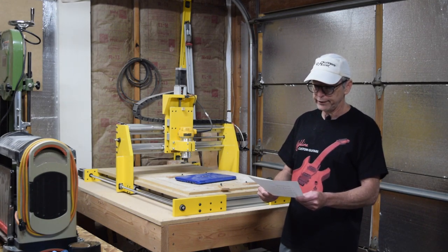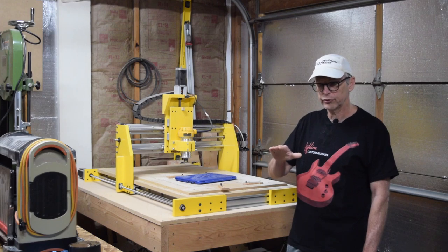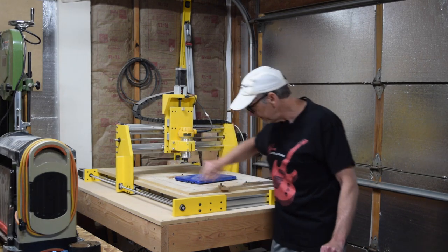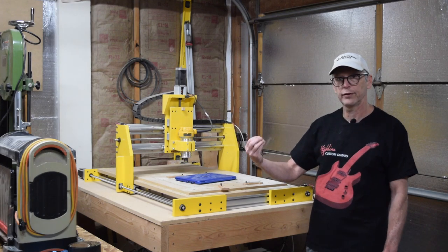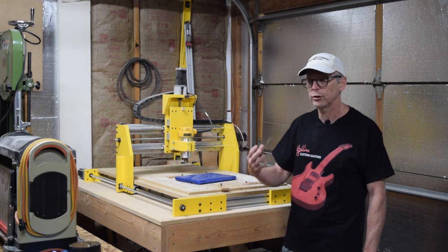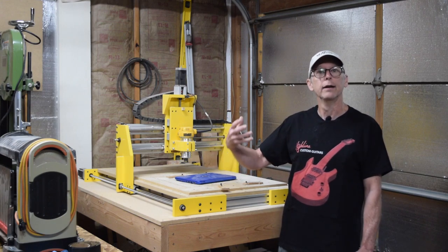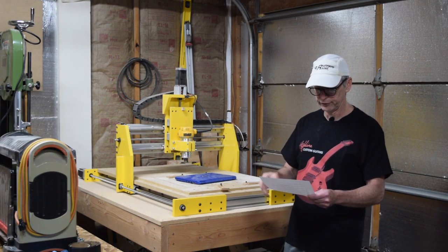Are the dimensions listed for the parts? Yes, they are. In the instruction manual there is a layout of each of the parts and all their dimensions — that's for these cut parts specifically. I also include a full-size layout so that if you were to cut these out on a friend's CNC machine, you could take that file and use it to create the G-code to cut the parts. So yes, the dimensions are included.